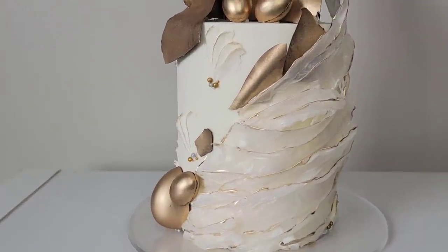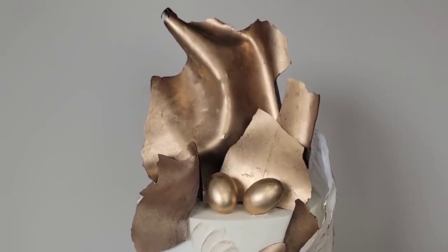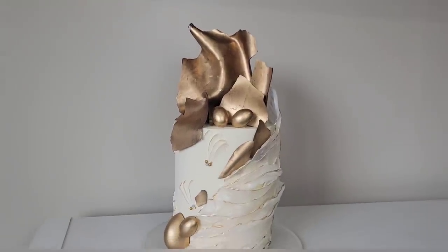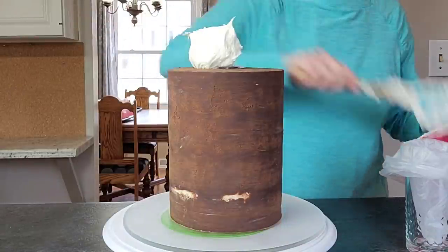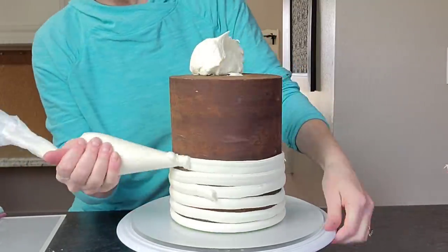Hey everybody, welcome back to Sophisticates by Mary. For this tutorial I'm going to show you how I made this modern asymmetrical abstract cake that featured some gold chocolate shards, one-step gold chocolate shards, some rice paper decorations, and a few little gold eggs signifying Easter.